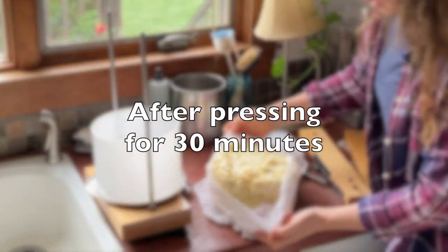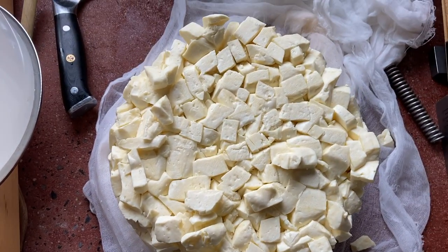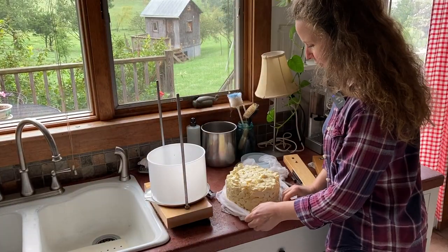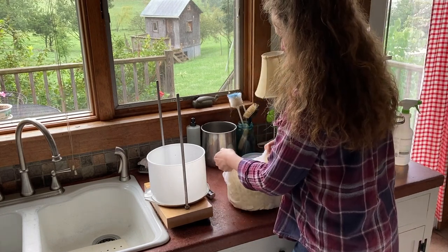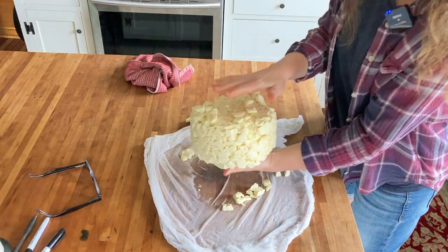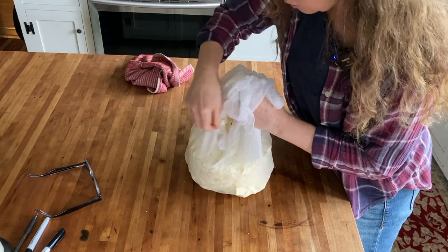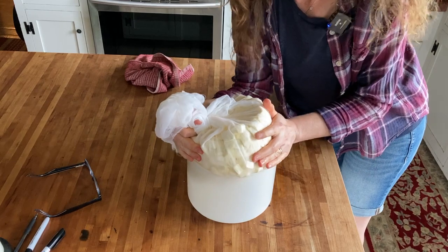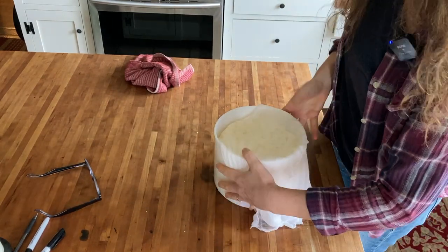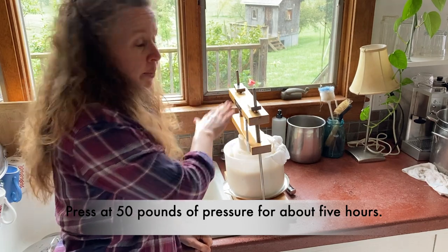You can see what I mean when I say it has trouble knitting — all these cubes are falling off. It's all crumbly and falling apart. I'm going to flip it carefully and press harder. That is 50 pounds of pressure. I'm going to let it go until bedtime, probably about five hours, keeping it at 50 pounds. After checking again, it has knitted together better but it's still a loose knit. So it's going to stay at 50 to 60 pounds for another 20 hours or so.